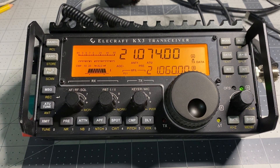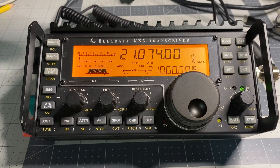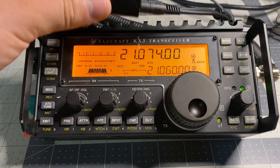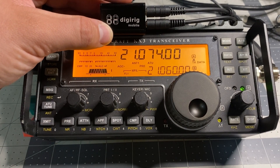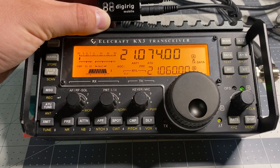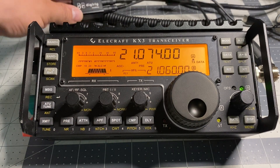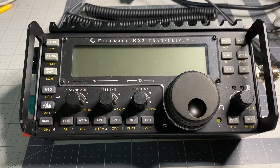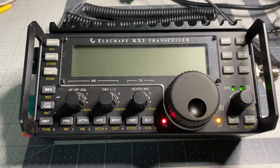Sorry, bumped the power cable — the fuses are a little bit squirrely, to say the least. The interface we're going to be talking about today is the DigiRig Mobile. It's kind of the go-to. You want to make sure you get the right one configured for the Elecraft — I believe it's an RS232 board.